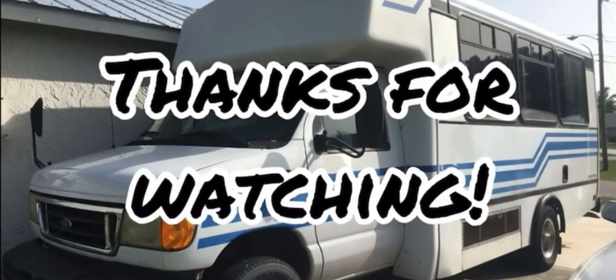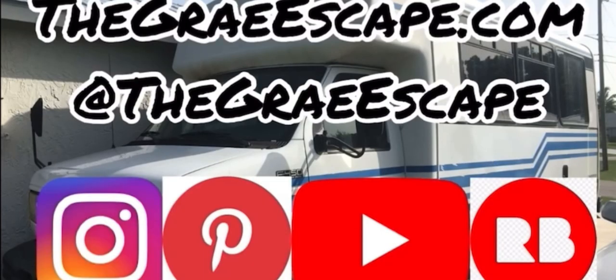That's all for this week, guys. It was a big project — definitely took a lot of finagling — and I hope this video is able to help somebody with their build. Thank you all again for being here, and I look forward to seeing you next week on The Gray Escape.